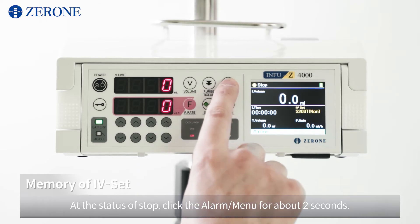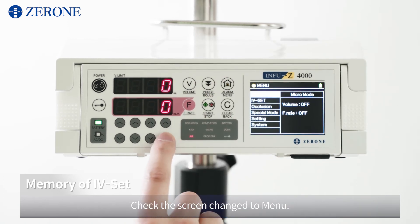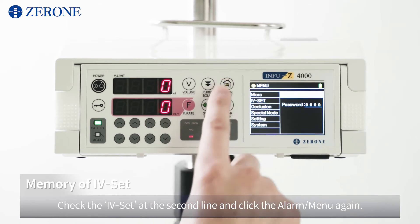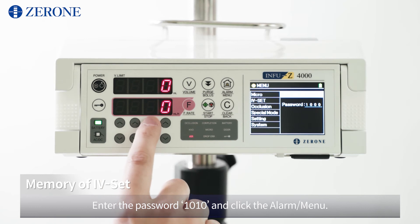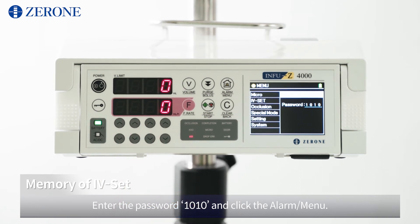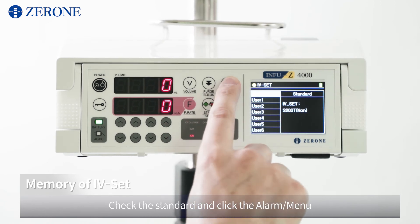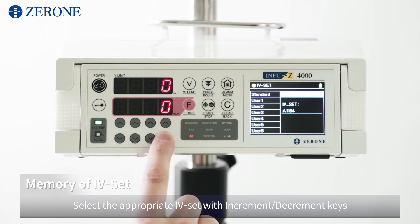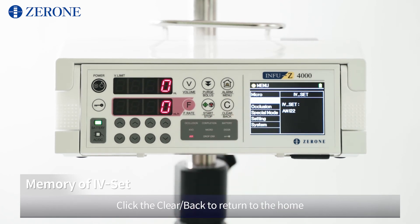At the status of stop, click the alarm/menu for about 2 seconds. Check the screen has changed to menu. Check the IV set at the second line and click the alarm/menu again. Enter the password 1010 and click the alarm/menu. Check the standard and click the alarm/menu. Select the appropriate IV set with increment/decrement keys and click the alarm/menu to complete it. Click clear/back to return to home.